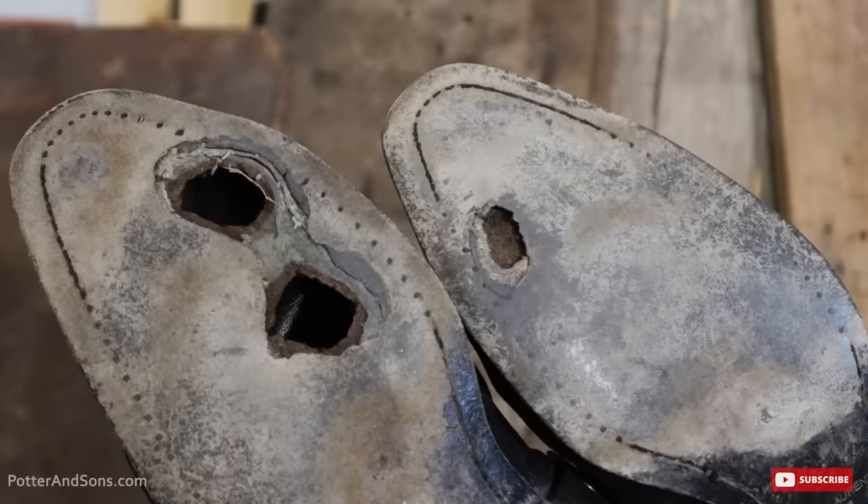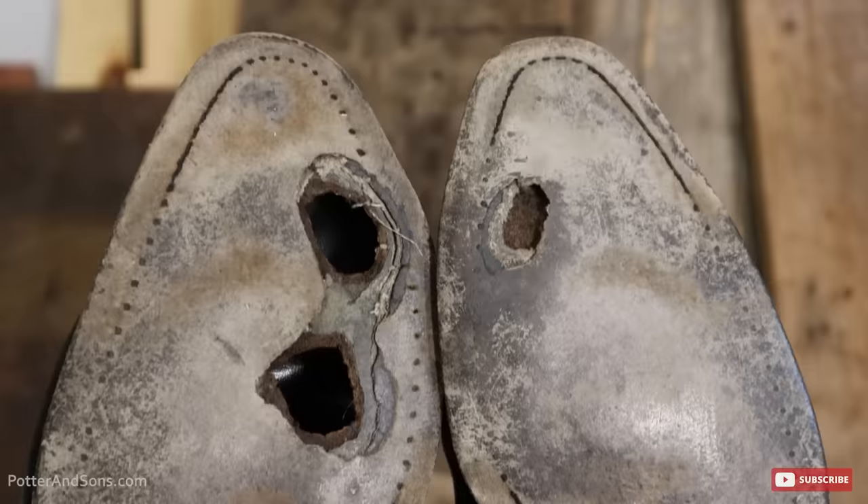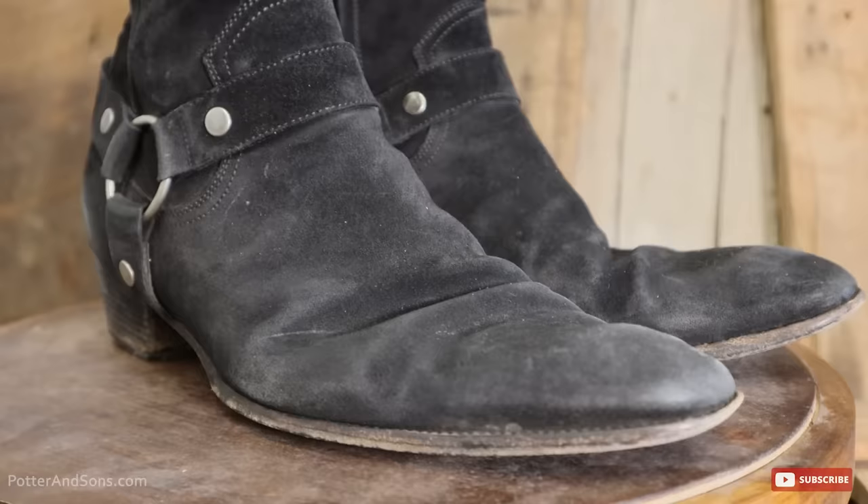Welcome back y'all. Today we have a boot sent to us that was in pretty rough shape. It is by Saint Laurent and the outsoles had holes all the way through to the insole, so we had to rebuild the insole on top of that. The gentleman, I believe, rides motorcycles — at least that's what came across in the letter he sent us. Lots of holes went completely through, so we're just going to give them a complete rebuild. Without further ado, let's head out to the shop and get these taken care of.